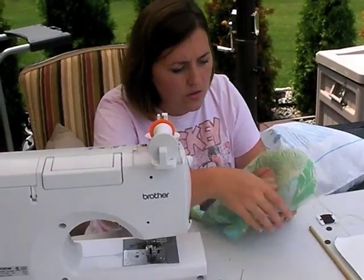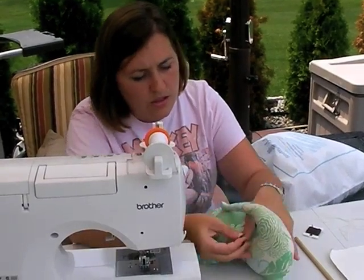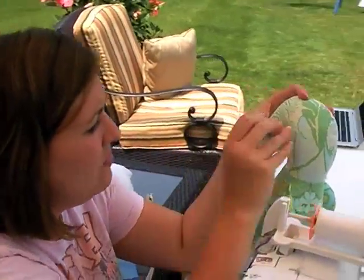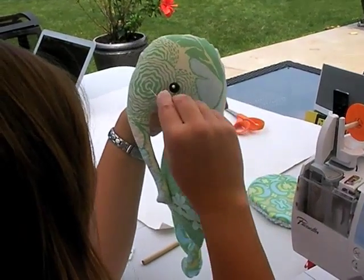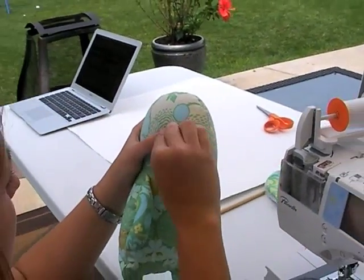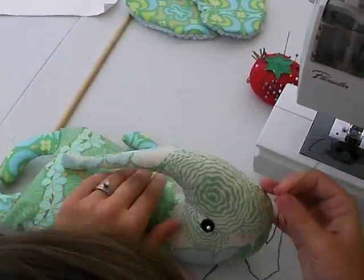So now we're going to go ahead and do the face. I'm going to use buttons. You can also embroider her eyes. And if you're going to embroider her eyes, I would still pin the button to her face and then take your pencil and draw an outline, just so you have a nice circle to work from when you're embroidering. When you're doing it this way, you can mess around and get the buttons just right because the pins will hold it in place.